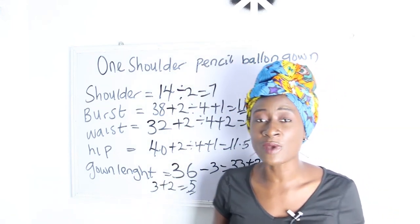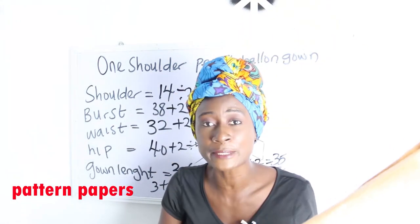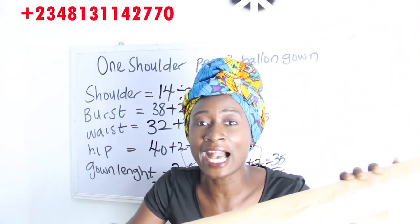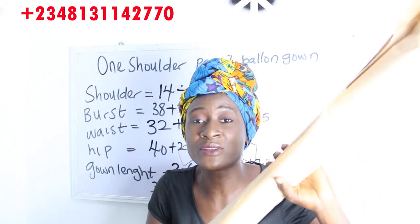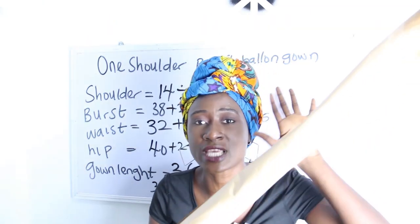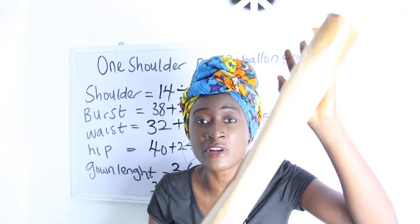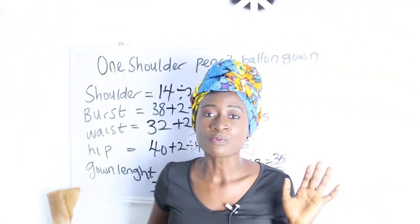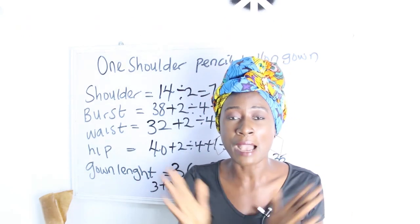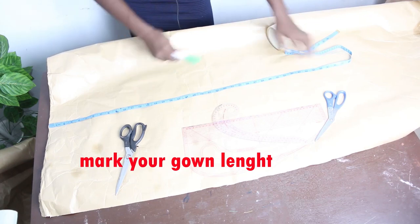First we are going to start with the pattern before cutting straight into the fabric. I have my pattern paper here — it's actually very long, about 60 inches. When you are dealing with dresses that have long length I recommend you get this pattern paper. It's available at our store and comes in a bundle. Also join us on Facebook for illustrations and visit our website. This is where we have 35 inches — our gown length.